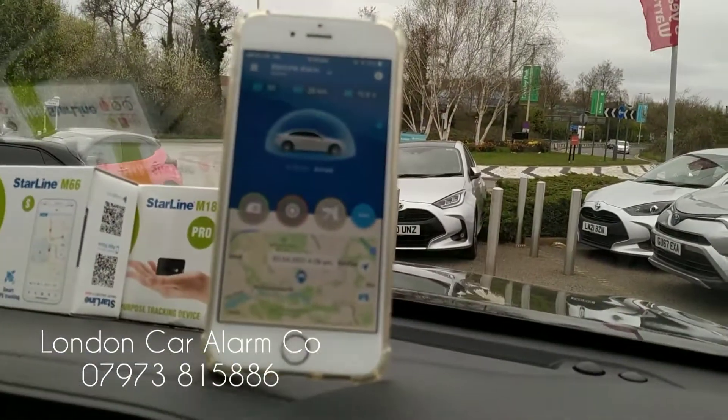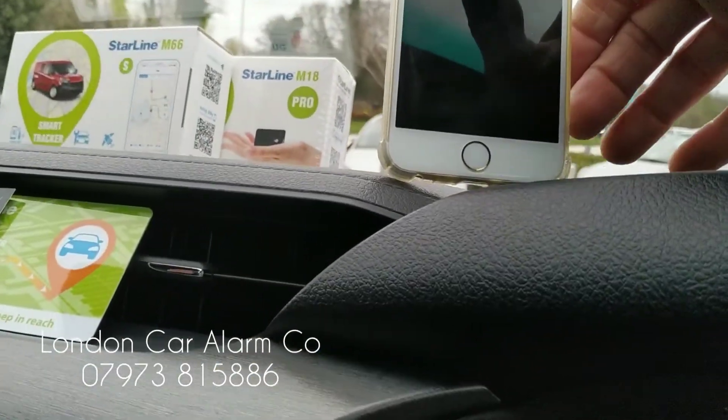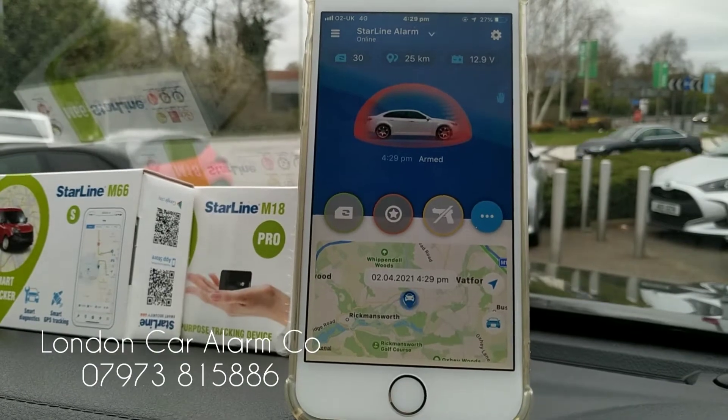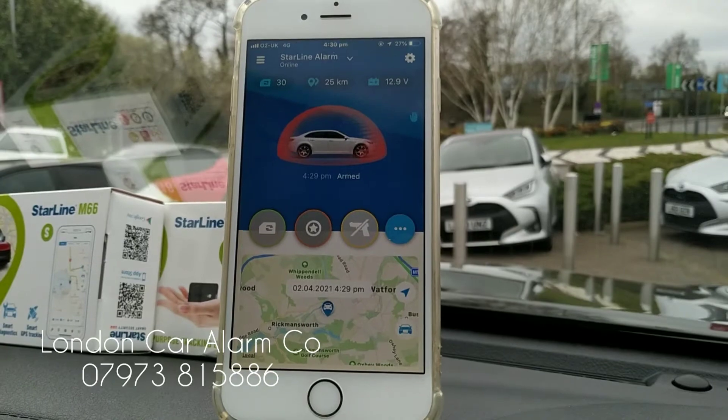Also, if someone hits the vehicle — for example like so — you'll see it's actually gone red. I'm going to kill the alert now because I've signed it over to the customer, so it's probably been ringing them. Let me just put it on pause.